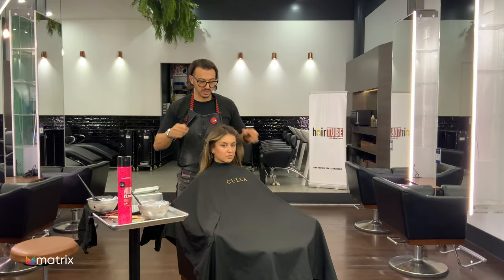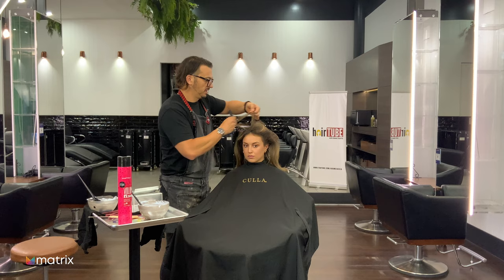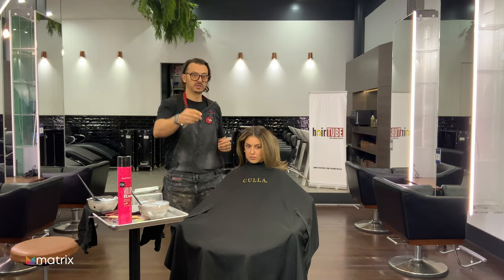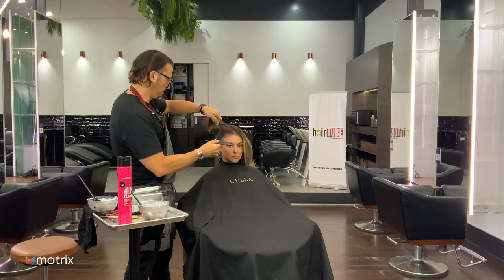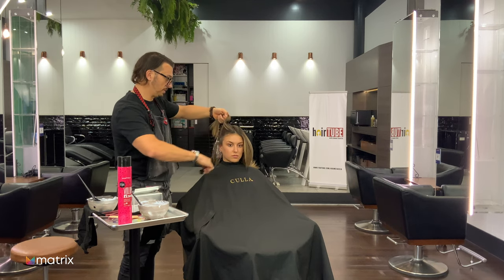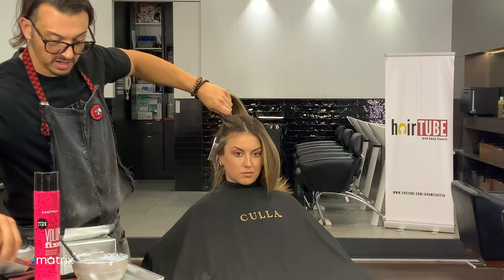One thing I say a lot is clients love consistency. When you weave hair free-handed it's very hard to get it consistent. This is a comb that allows you to weave the hair and get it the same each time — basically guaranteed consistency. That's why I've started using it. I'll show you how it works. I'm always going to leave some natural hair out at the hairline.